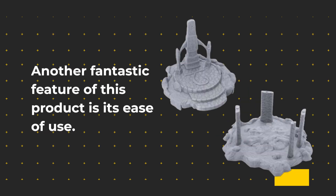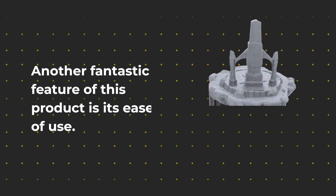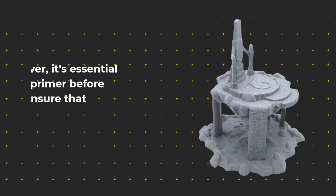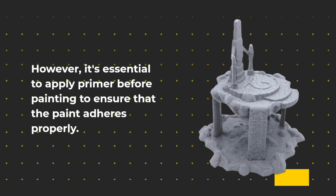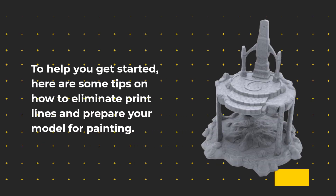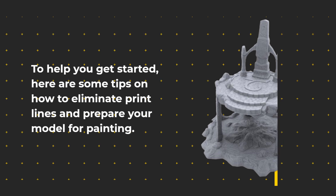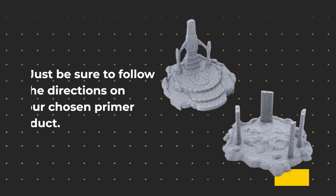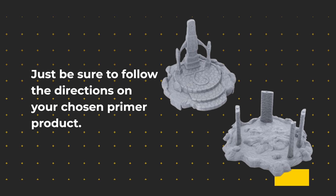Another fantastic feature of this product is its ease of use. No glue is required for assembly, and the models are supplied unpainted. However, it's essential to apply primer before painting to ensure that the paint adheres properly. To help you get started, here are some tips on how to eliminate print lines and prepare your model for painting. Using a filler primer is highly recommended to conceal minor surface imperfections — just be sure to follow the directions on your chosen primer product.